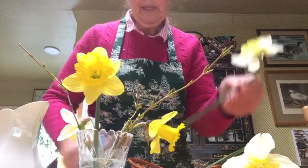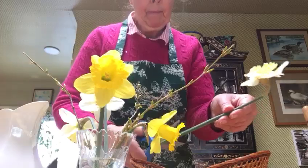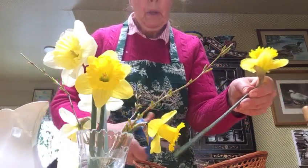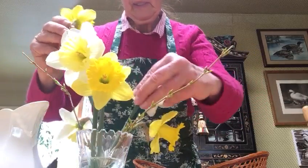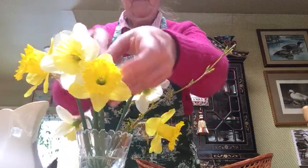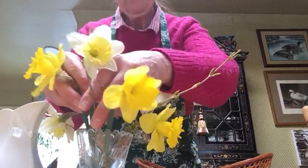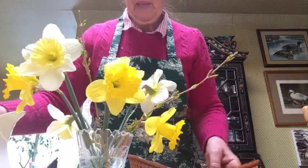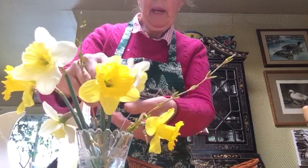This is starting to look really nice — I hope you can see it. We did everything in our arrangement in threes: three forsythia, three yellow daffodils, and three white daffodils. That looks lovely; we'll have to put it someplace nice where we can see it.